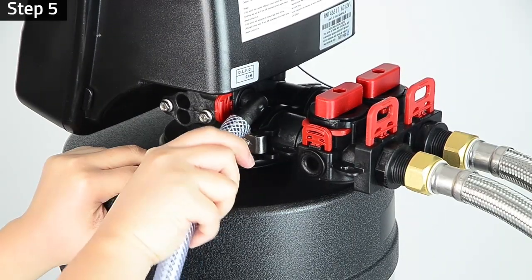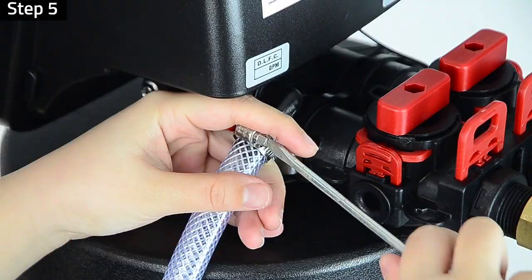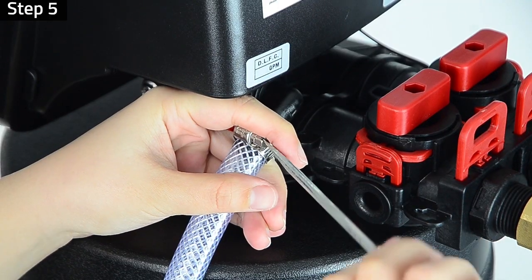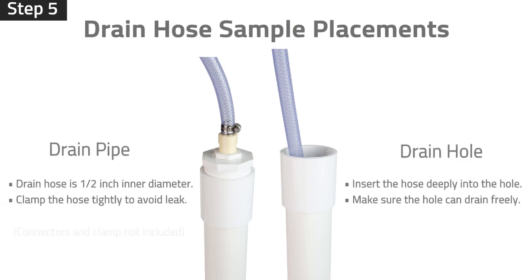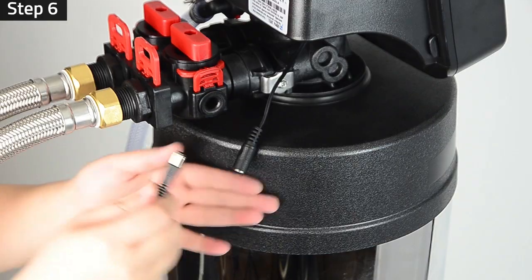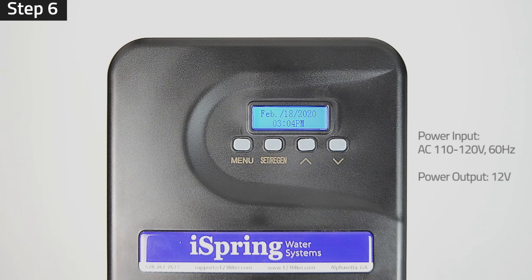Step 5: Insert the sewage hose into the system's sewage outlet, followed by inserting the stainless steel clamp and locking it tightly to the sewage outlet. Connect the other end of the hose to a drain hole or drain pipe. A convert fitting may be needed depending on the type of pipe. Step 6: Plug in the power adapter to the system. Plug in the power supply to a 110-volt socket. The installation is now complete.